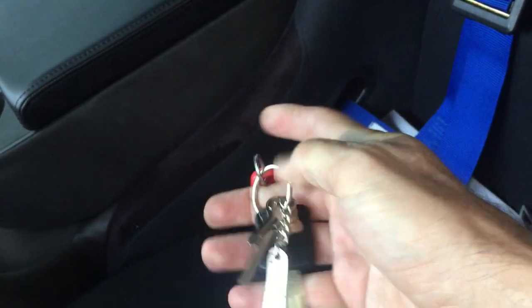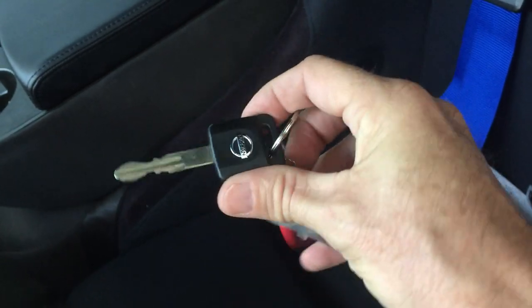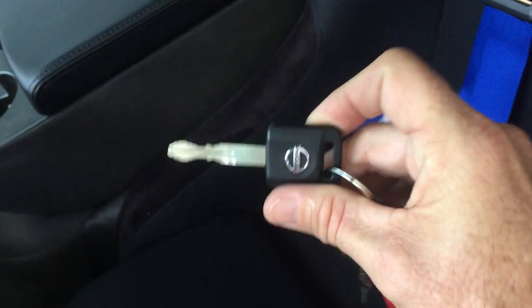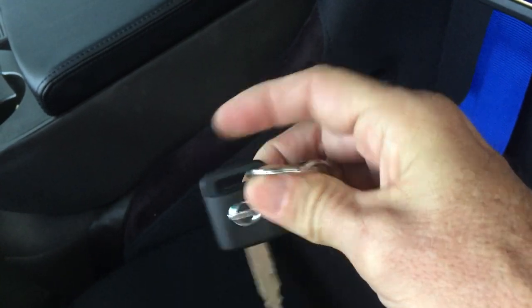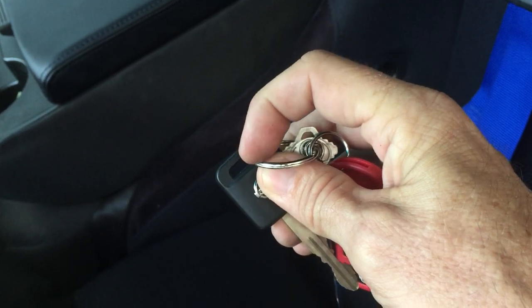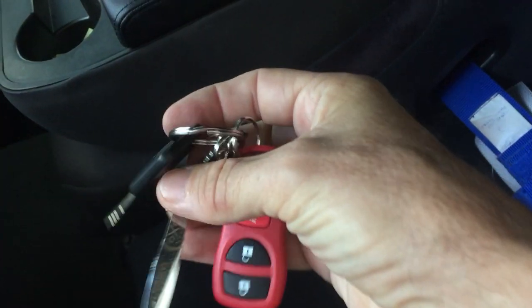I just bought these key fob housings for $11 and changed out the housing, putting the electronics from the original in — worked fine. I also bought a new set of keys from Nissan just because mine were getting old and the housing broke, so I couldn't put it on my keychain.